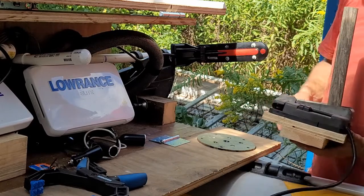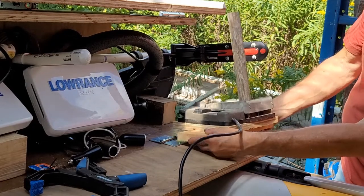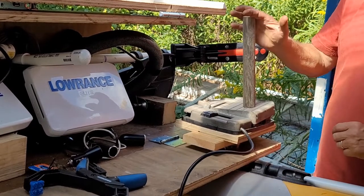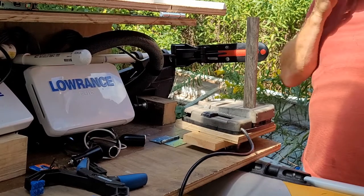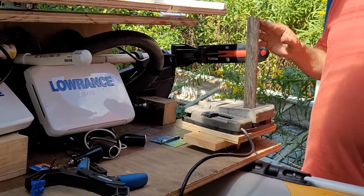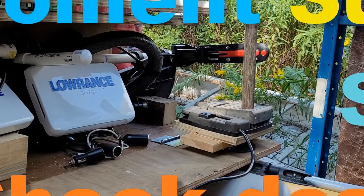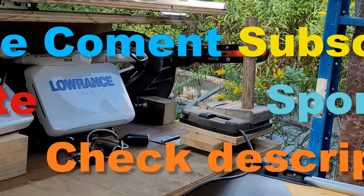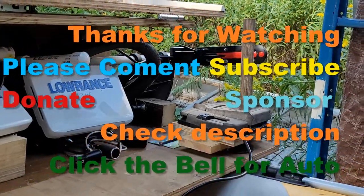If I need to turn it around so we're facing the other direction, I can do that too. I can go right, I can go left — starboard is to your right, port is to your left.